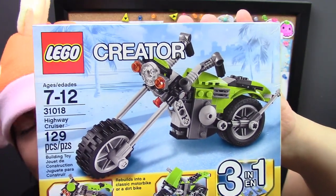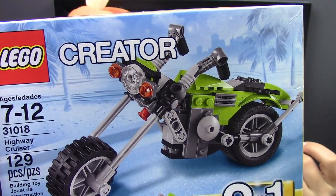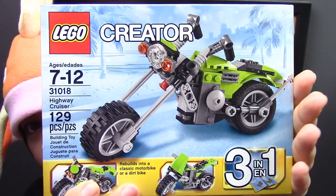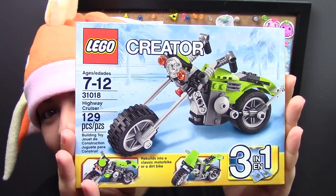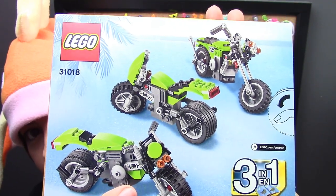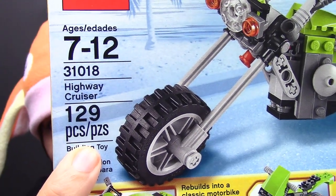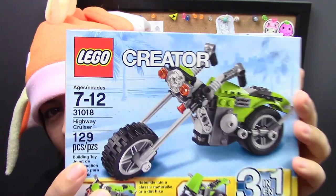So the next piece here is a motorcycle, and it's kind of like a three-in-one — you can build three different motorcycles. It says ages 7 to 12, but then again, I am not exactly the most talented Lego person ever, so this will be good enough for someone like me. These are the different kinds of motorcycles that you can create, and there are 129 pieces. I absolutely love this — it's really cool, and I'm curious to see how big this is.